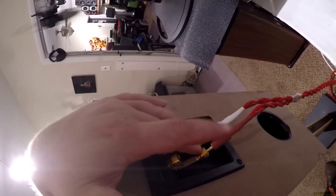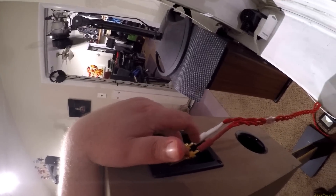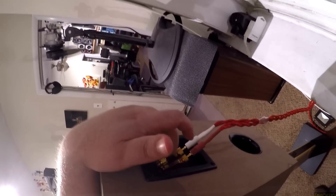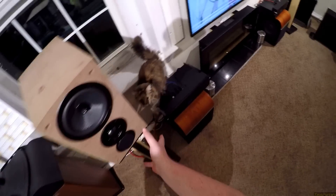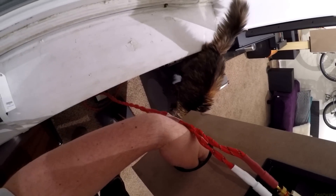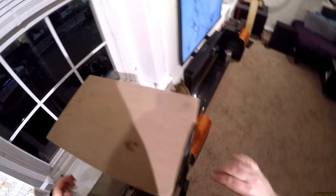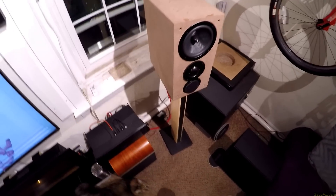Even though these are dual five-way binding posts — up and down — the extra crossover only hooks up to one of them. I mean, you could rebuild the crossover your own special way to separate the bass section from the mid-range and tweeter. You've got this tube you bang in here, which is the port.